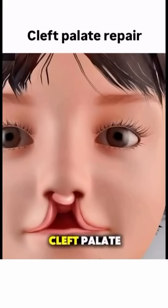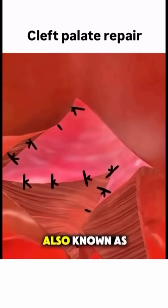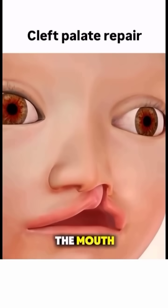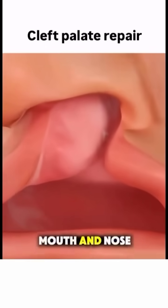Ever wondered how doctors repair a cleft palate? Let's talk about palate repair surgery, also known as palatoplasty. The palate is the roof of the mouth, and in some babies it doesn't fully close during development, leaving an opening that connects the mouth and nose.